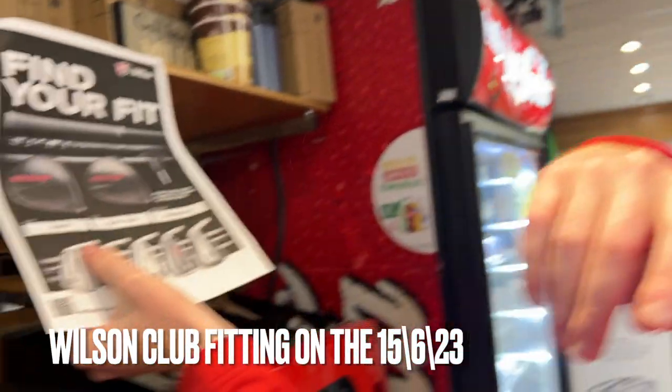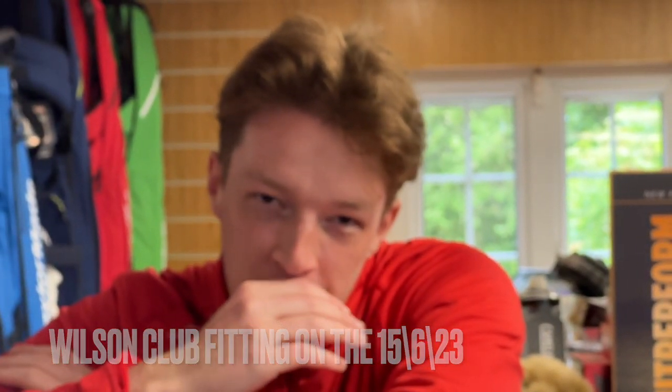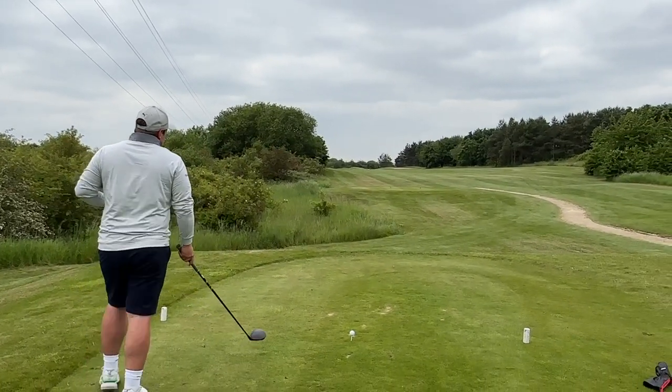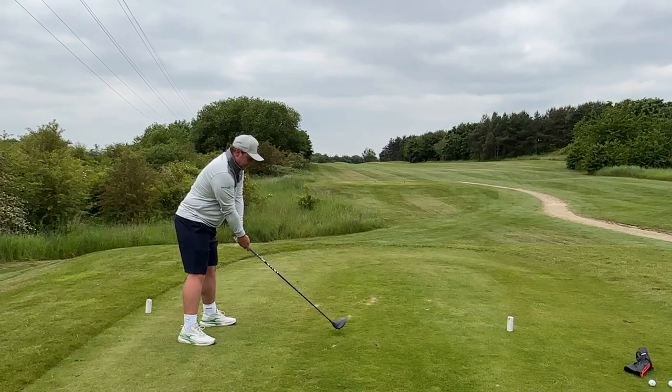There's a fitting day on the 15th — you can sign up. On one of these Dynapower drivers, I think just the pricing of this probably puts it amongst the driver of the people. It's a little bit cheaper than all the brands I mentioned earlier.